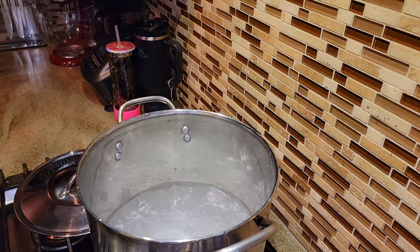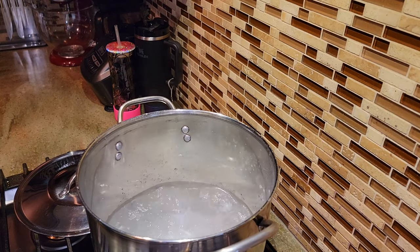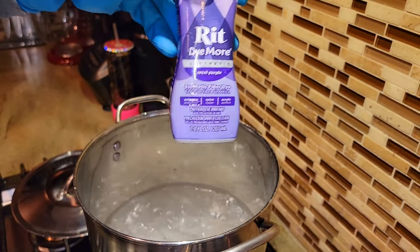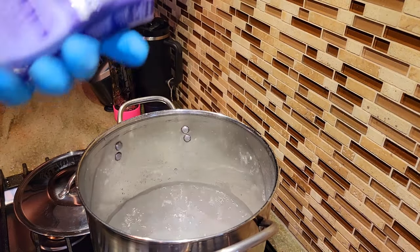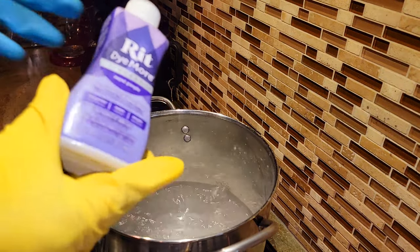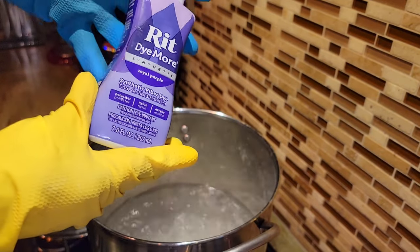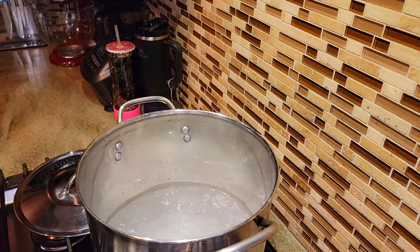Alright guys, so here we are at the stove. We're going to use a stovetop method and we are going to use the synthetic Rit dye. I have this in royal purple. Don't make the mistake I did — I used the regular Rit dye at first and it did not penetrate the surface of the synthetic material we were trying to dye, i.e. the Stanley cup. So make sure that you get the synthetic Rit dye and pretty much follow the instructions.